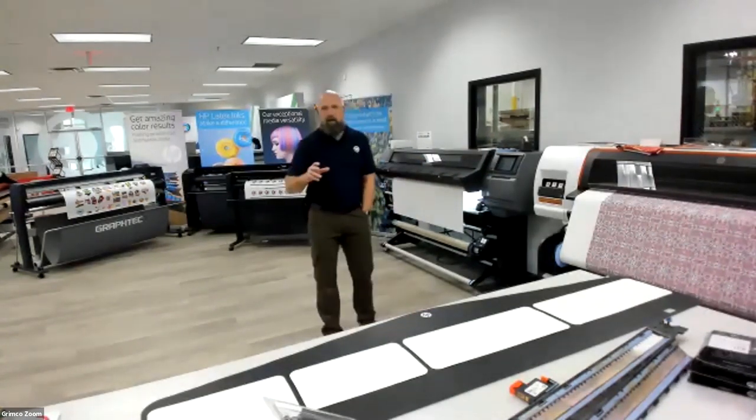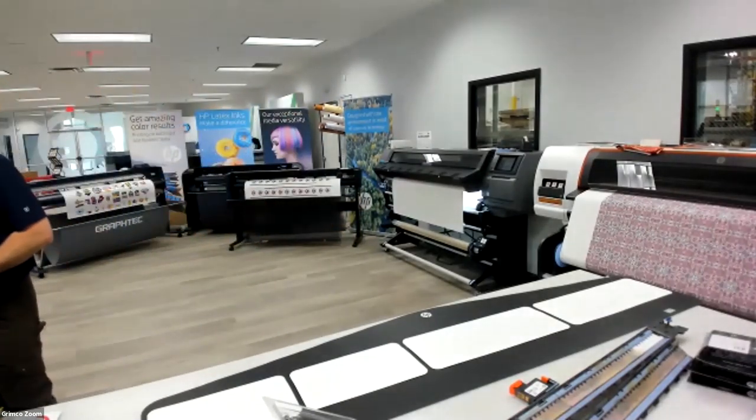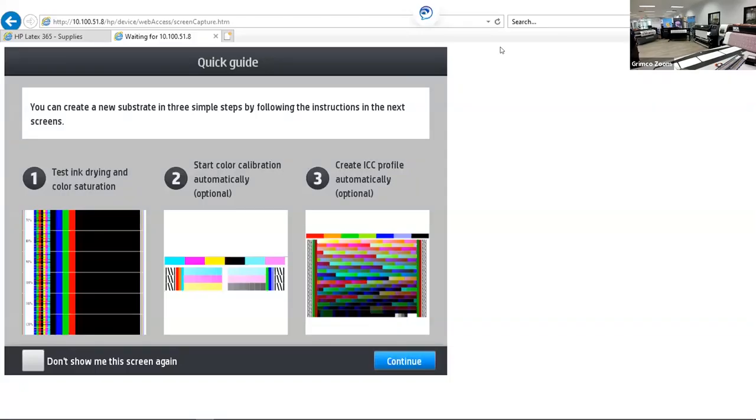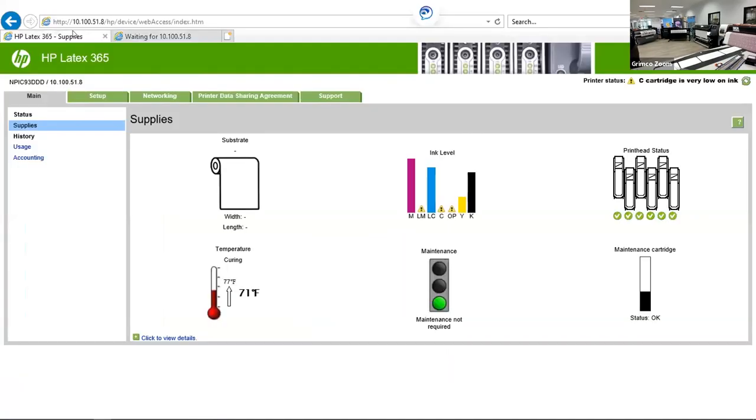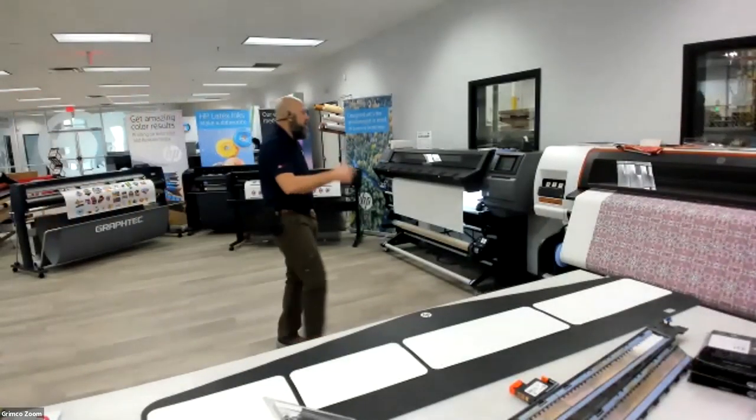If we switch back to the IP address, this gives me the status of my maintenance cartridge, the status of my printheads — everything's okay — status of maintenance cartridge, ink levels, and curing temperature. When I'm printing, this 3201 is somewhere in the 220 to 230 degree range. All that information is available on the PrintOS as well as the front panel of the machine.